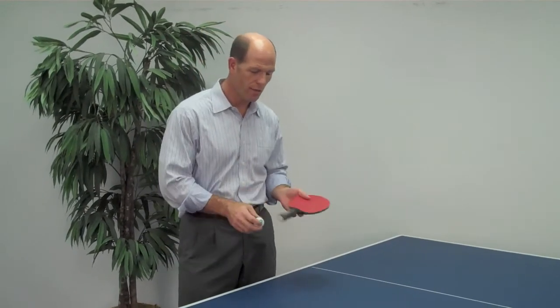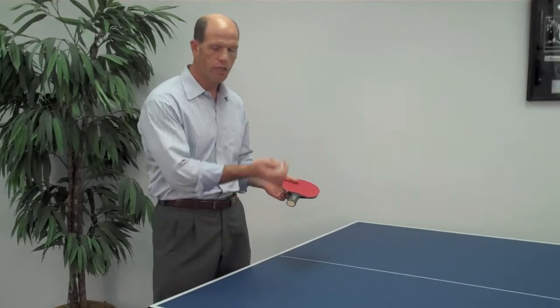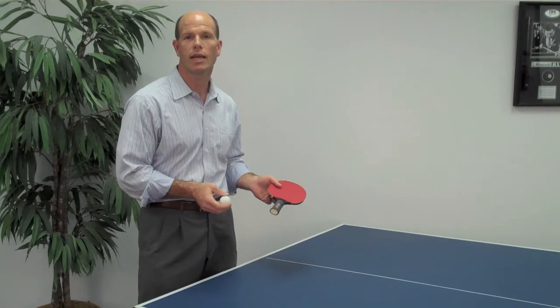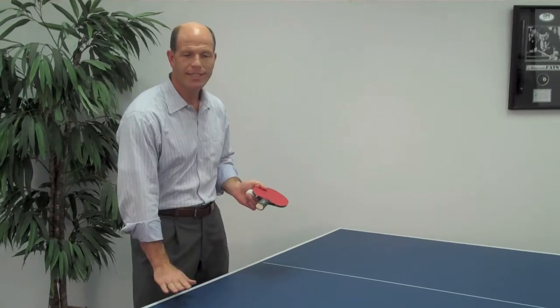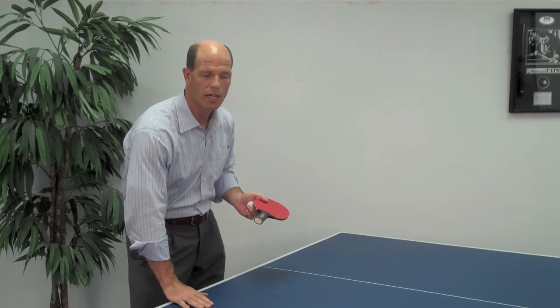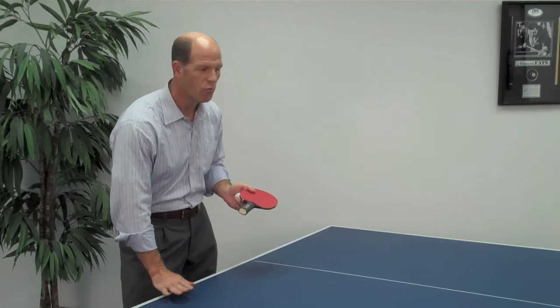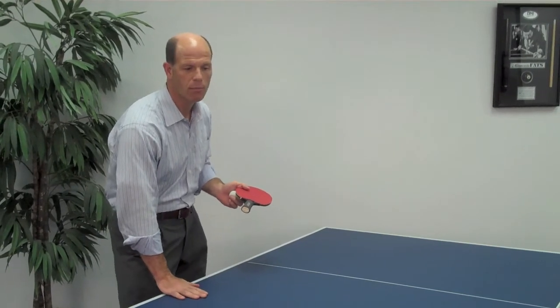You can hear that when you play on this table, it sounds just like all our other tournament-quality wood tables. We paint this table with a blue material that matches the colors of the international tournament specifications, called the ITTF. It's got white painted lines, and you get a really nice true bounce on this table.